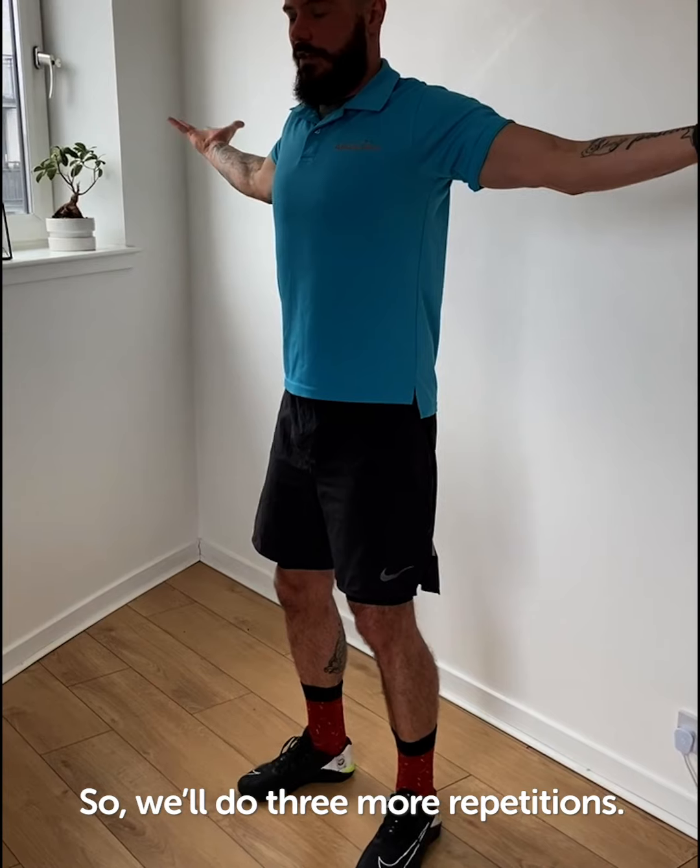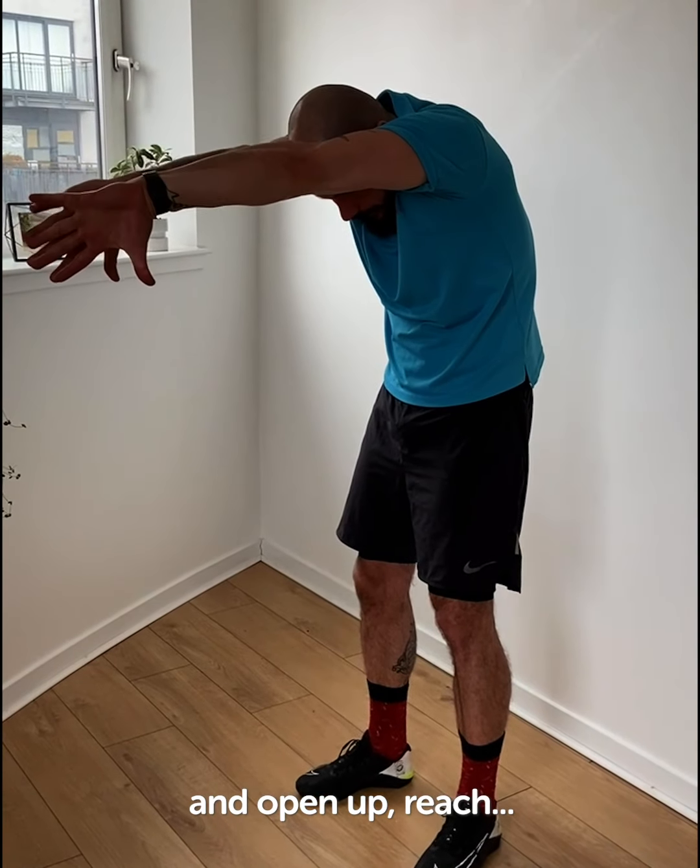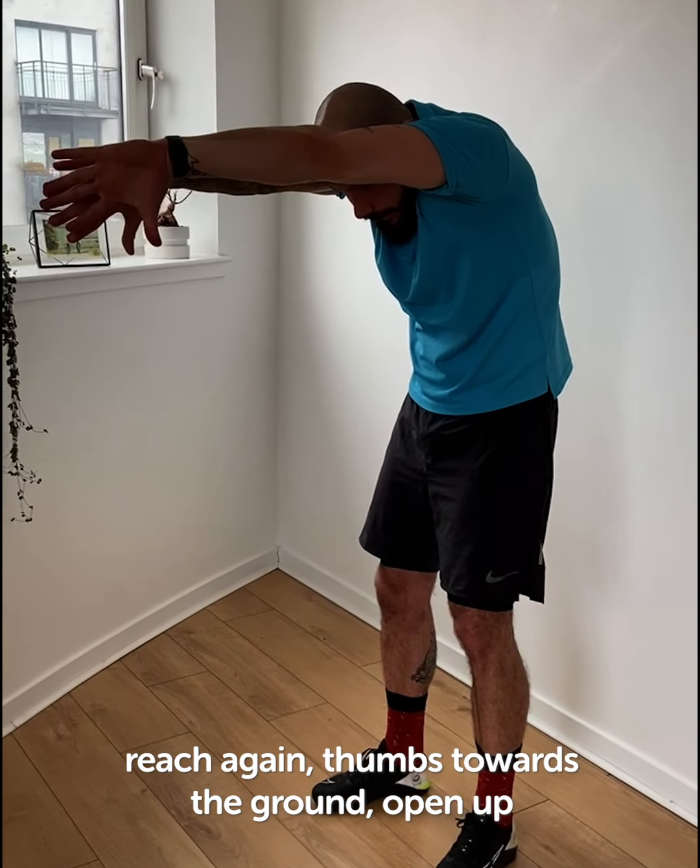We'll do three more repetitions. Reach, thumbs towards the ground and open up. Reach and open up. And then the last one — reach again, thumbs towards the ground, open up.